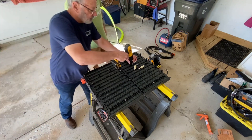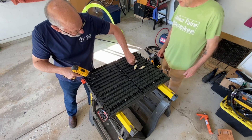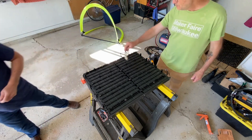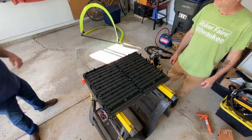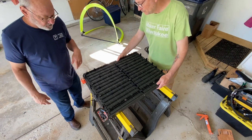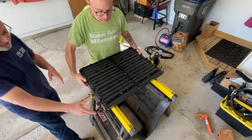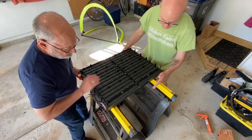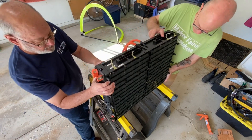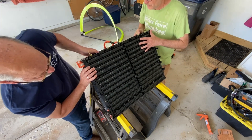As the final screw comes out, we begin to strategize about how we are going to manipulate this thing and keep our spinal integrity intact. We also begin to notice some things about the pack that give us an idea of how it's internally constructed. You can see those columns or tubes — they're about the diameter of a D-sized battery — so we begin to suspect this whole thing is made up of that size of individual cells linked together.